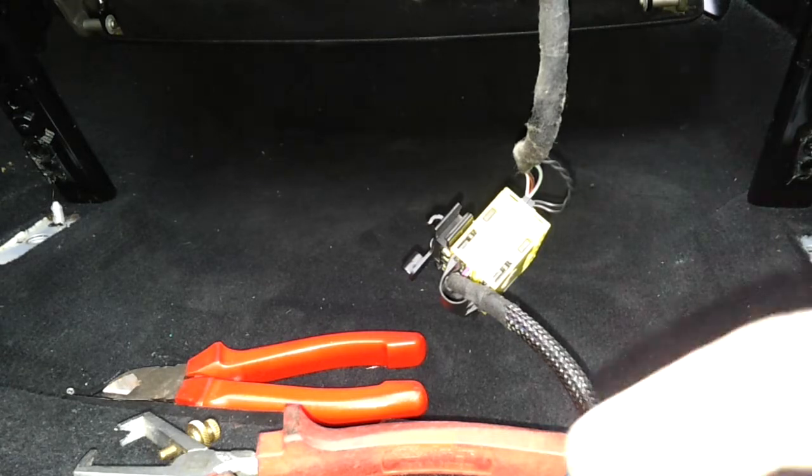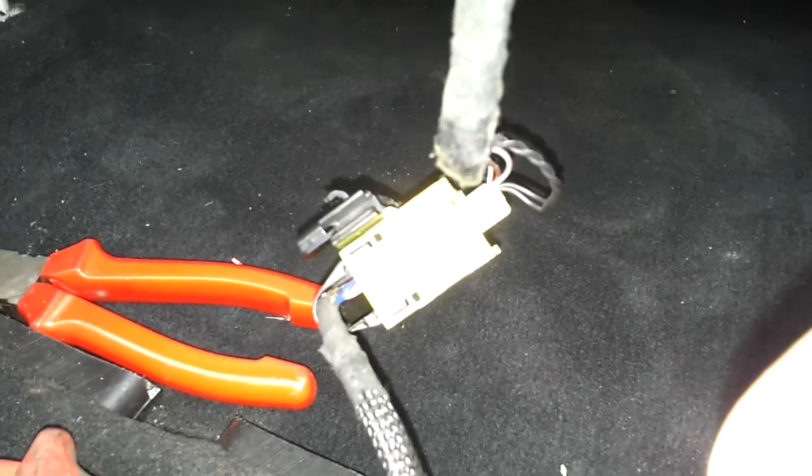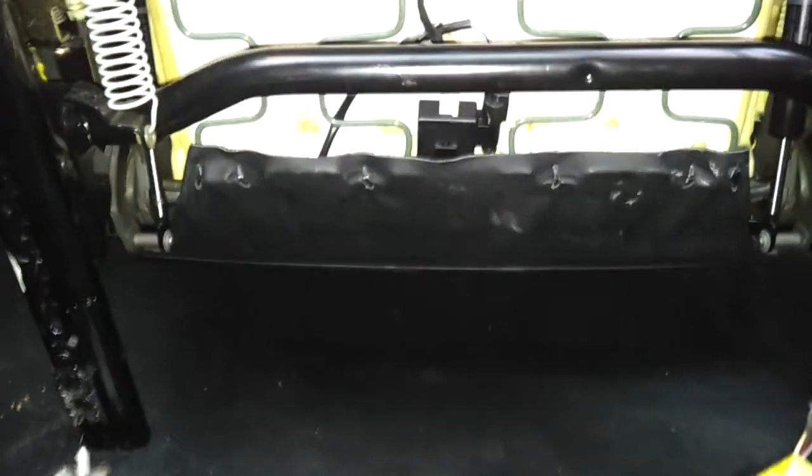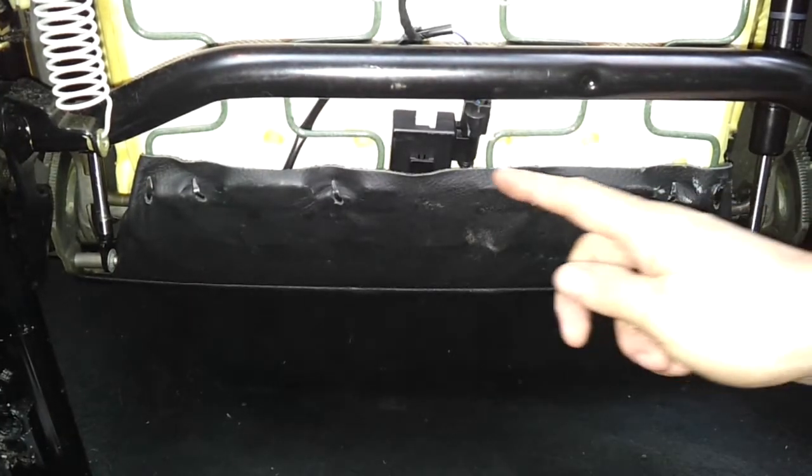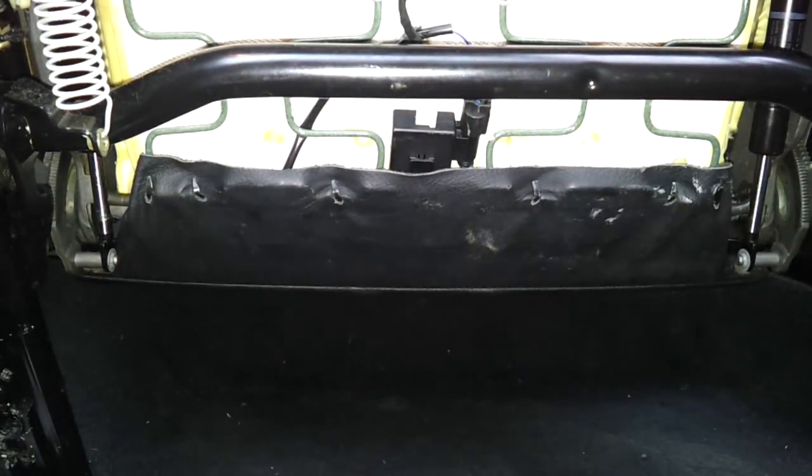On the passenger seat, unlike the driver's seat, we've got some more wiring. The reason for that is in the passenger seats on these cars there's a little black box here — that black box is part of something called the passenger seat occupancy sensor. There's a pressure pad built into the seat that tells the car when there is somebody sitting in the passenger seat, and if there isn't, in the event of a crash, it won't deploy the passenger side airbags.